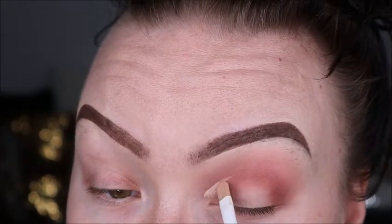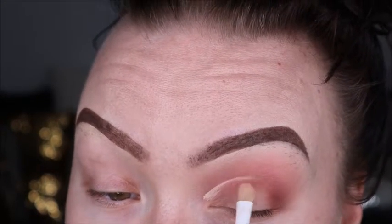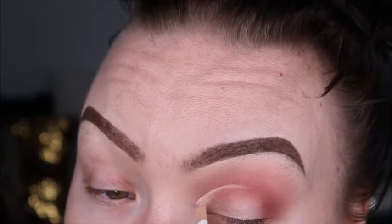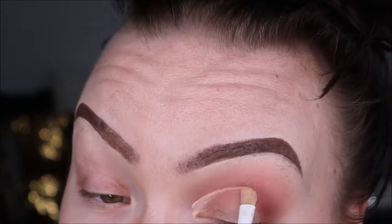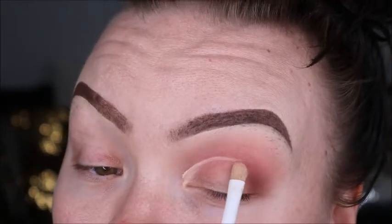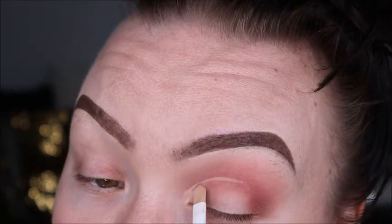Here we are going back in with our trusty Shape Tape, cutting that crease where we're going to add the lid shades. We want that crease line really defined, and then we're going to pat it out to blend it evenly — but so we don't have too much concealer on our lid, because that's a big no-no.